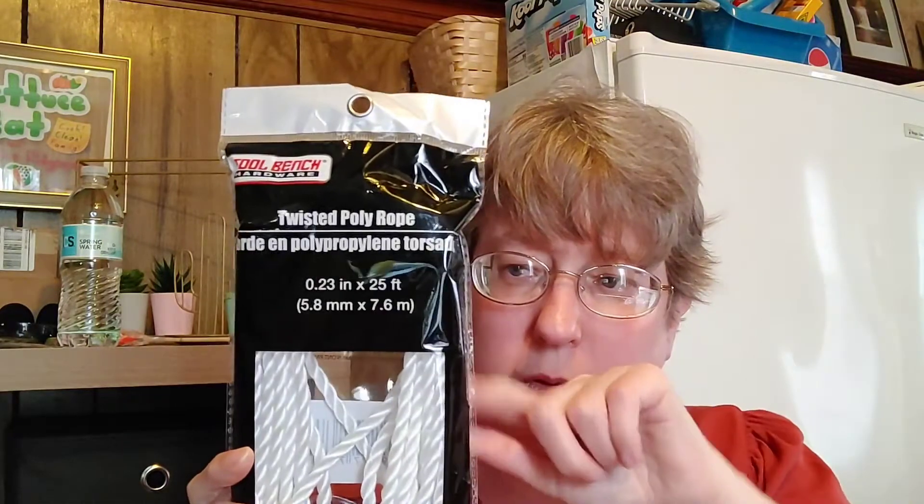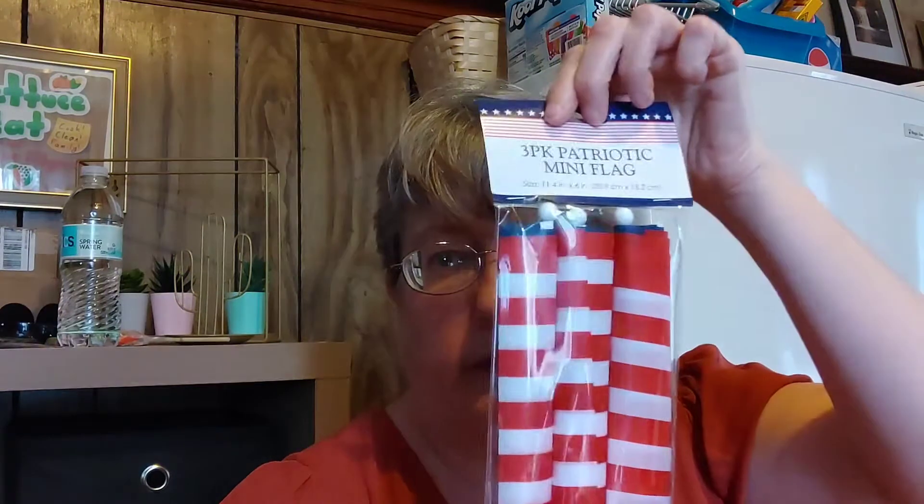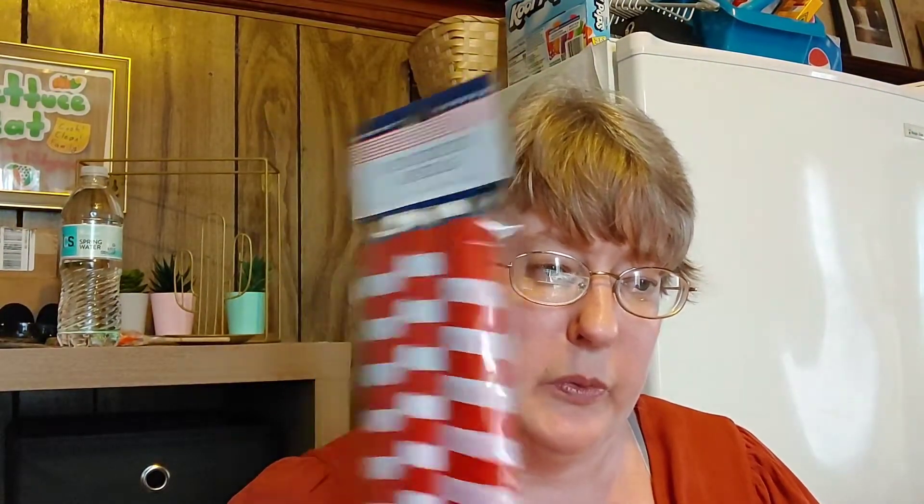I finally found the rope so I can make my wreath — I'm going to hot glue it around with this twisted poly rope. A YouTuber said you can use this, and there's also an automotive one available if you can't find nautical rope. This one is 25 feet, which should cover my entire wreath with extra. I'm not sure if my village is having their Memorial Day parade this year, but just in case I got a three-pack of flags. They can be pretty expensive, so I grabbed one to have it on hand.